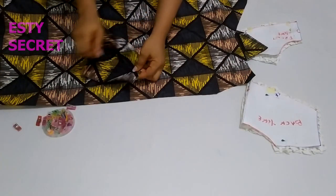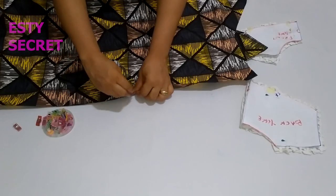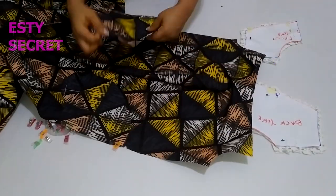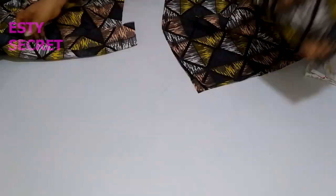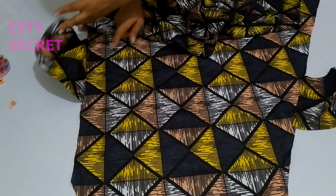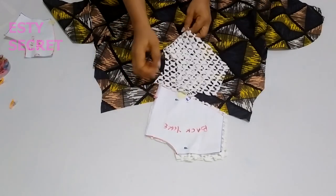Starting with the pockets: place your pocket at the notch point with right sides facing. Pin it in place — do this for all four pocket pieces, as there'll be two pockets stitched on each side. When done pinning, take it to your sewing machine and stitch the pockets in place. After stitching, I also top-stitched the pockets.